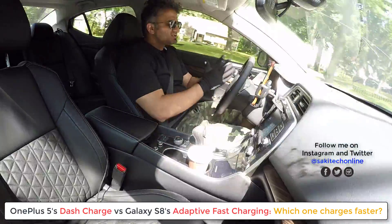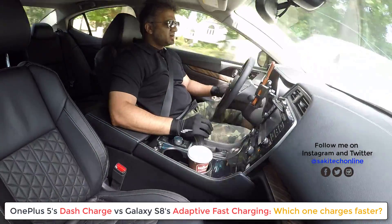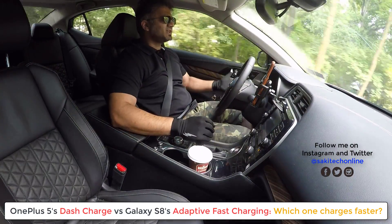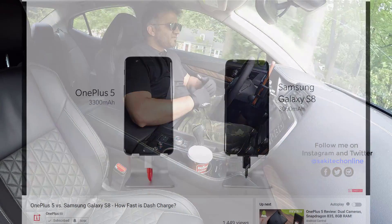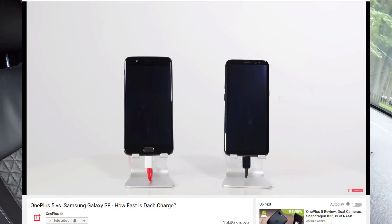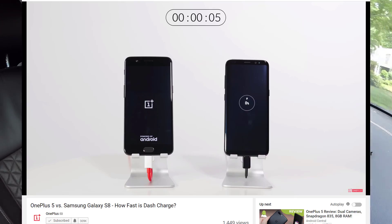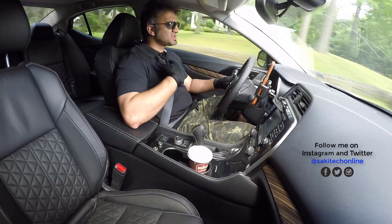Dash Charge is the fast charging technology that the OnePlus 5 is using, and Adaptive Fast Charging is the technology that the Samsung Galaxy S8 is using. What OnePlus's YouTube channel did was drop a video comparing how fast one phone charges over the other. I'm going to drop a link to that video in the description box so you can go check it out, but I found it to be interesting, so that's what I want to talk about.